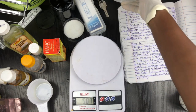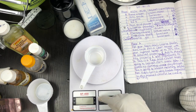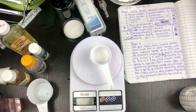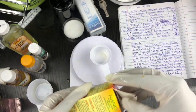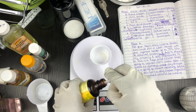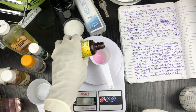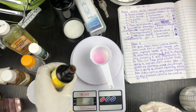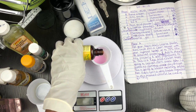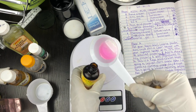Instead of additional vitamin E, because this oil already contains ascorbic acid, I'm going to add two percent of the nano white serum — just two percent, you don't need too much. Two percent gives me two grams. I initially measured three grams, but I need only two grams.